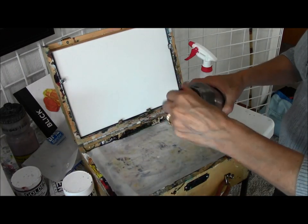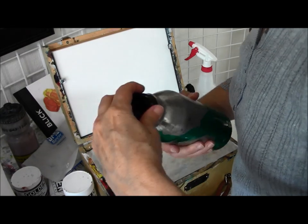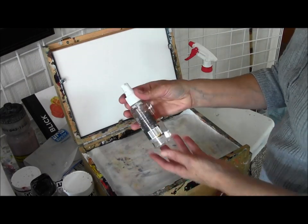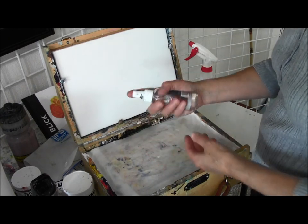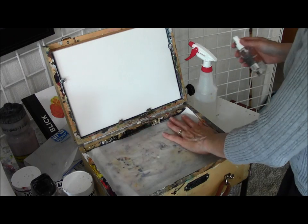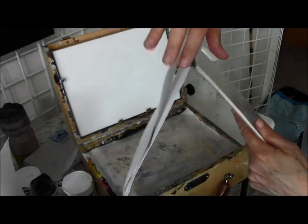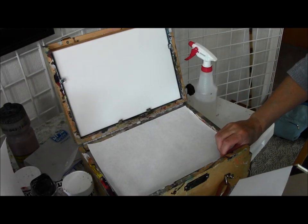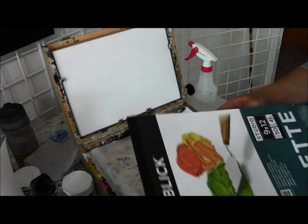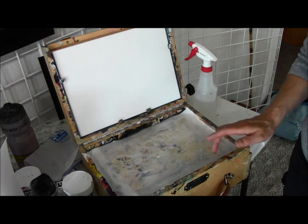One thing I neglected to show you supply-wise is this little spritzer bottle — I use it in the studio too, but it's really critical out in the field because you're going to use it all day long to spritz down your paint and counteract the drying effect of wind and fresh air. Once out in the field I'll put my disposable palette paper right on top of that, but I generally won't do this until I get there so I can moisten it more — remember, you don't want it too wet before you go or you'll have a leaky backpack.